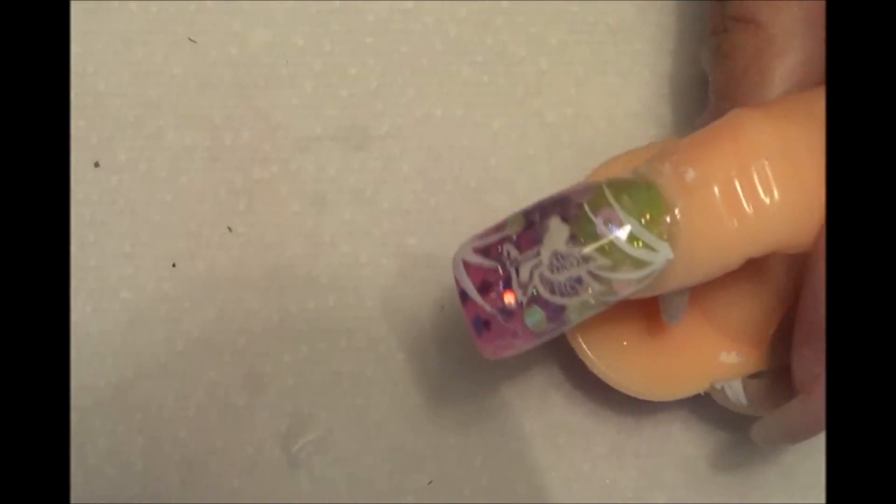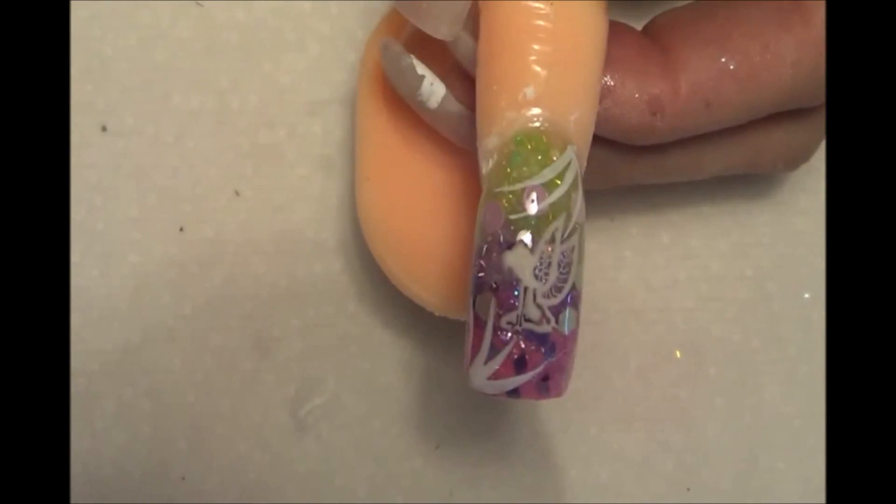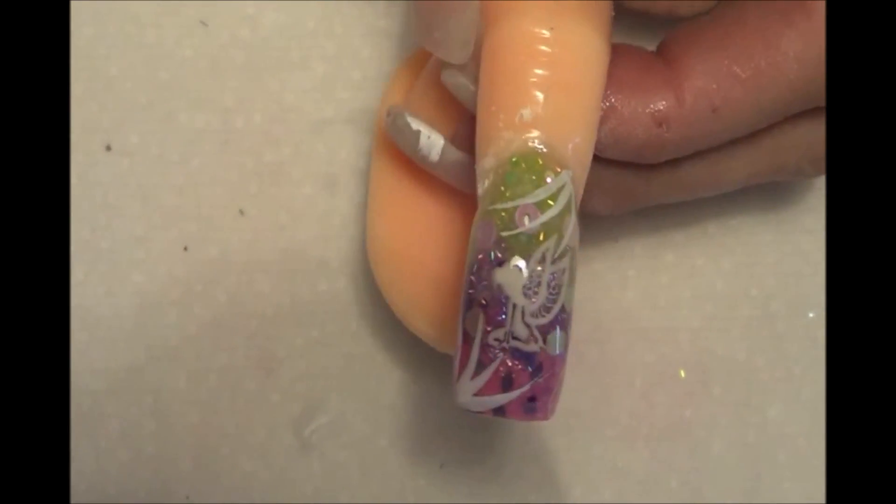Aquí está nuestro resultado final. Espero les guste. Gracias por ver Divas Beauty Art. Nos vemos en el próximo video.